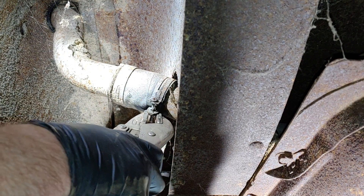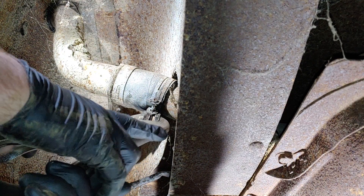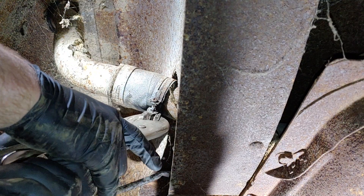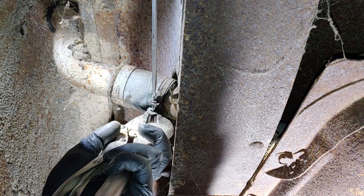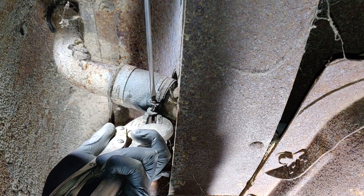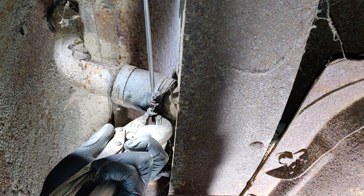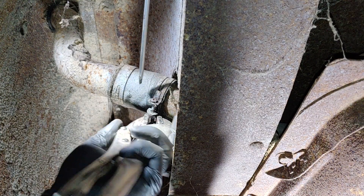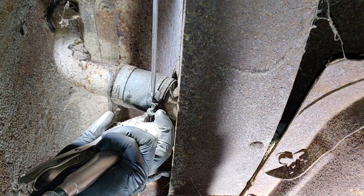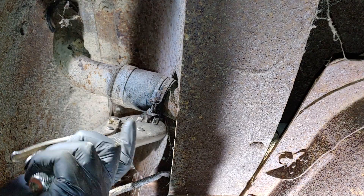I cracked it loose already - surprisingly it really wasn't that bad. I did take a minute and used a little PB Blaster and a wire brush. Now just holding this down here because the little square nuts want to spin. We'll get some thread out of here and get this thing spread apart. Pretty close here, a couple more turns and call it a day. Then we'll see if we can separate it off this filler neck side here.